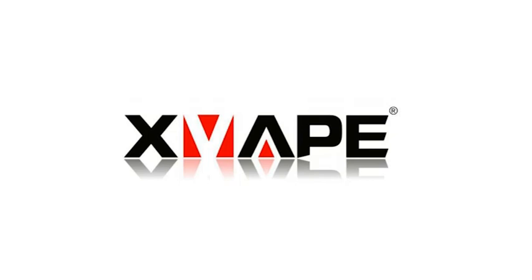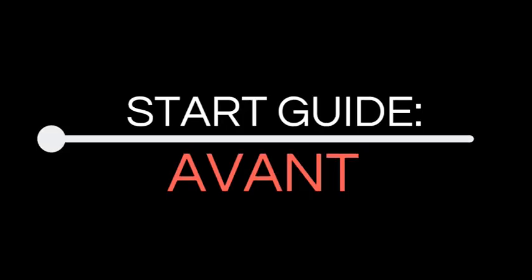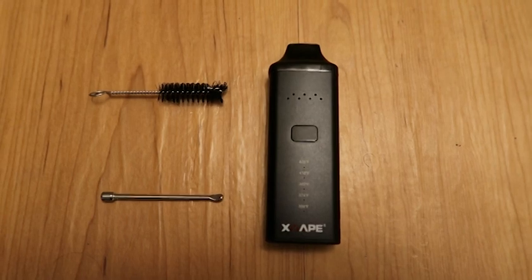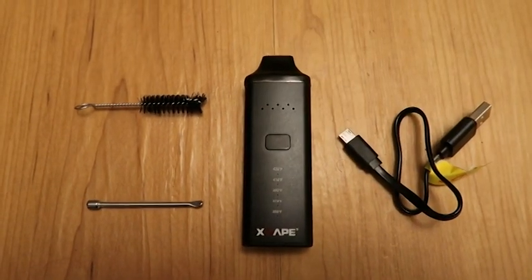This is the Xvape USA Avant Starter Guide. In the box you'll find your Avant, a cleaning brush, utility tool, and a USB charger.